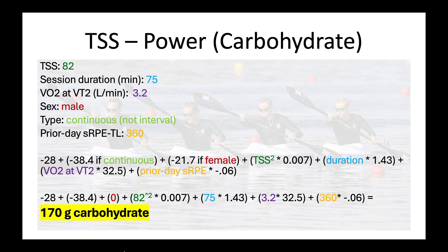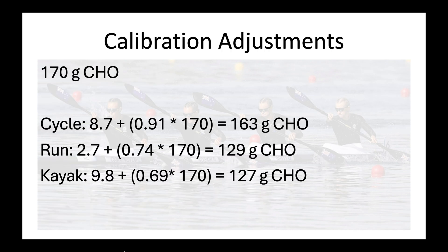Let's do one more example — this time TSS using power to estimate carbohydrate use. Same session: TSS is 82, VO2 at VT2 is 3.2. For this model we also need sex, type of exercise, and prior day session RPE. The formula is: minus 28, plus negative 38.4 if it's a continuous session (leave that out for intervals), minus 21.7 if the person is female (leave out if male). Then TSS is squared — so 82 squared times 0.007 — plus duration times 1.43 (that's 75), plus VO2 at VT2 times 32.5, plus prior day session RPE which is 360 (a 60-minute session at effort of 6 out of 10). That results in 170 grams of carbohydrate.